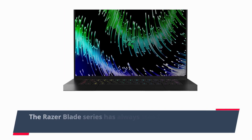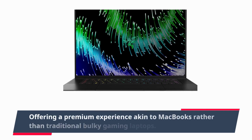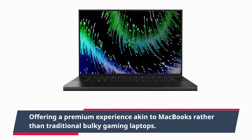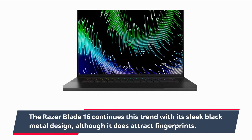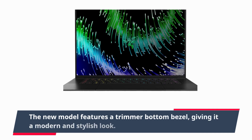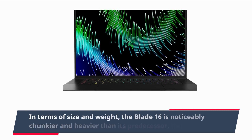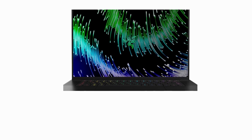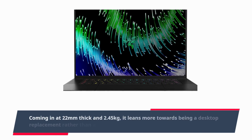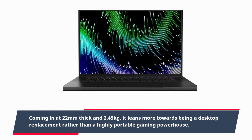The Razer Blade series has always stood out in the gaming laptop market, offering a premium experience akin to MacBooks rather than traditional bulky gaming laptops. The Razer Blade 16 continues this trend with its sleek black metal design, although it does attract fingerprints. The new model features a trimmer bottom bezel, giving it a modern and stylish look. In terms of size and weight, the Blade 16 is noticeably chunkier and heavier than its predecessor, the Blade 15, coming in at 22mm thick and 2.45kg, leaning more towards being a desktop replacement rather than a highly portable gaming powerhouse.